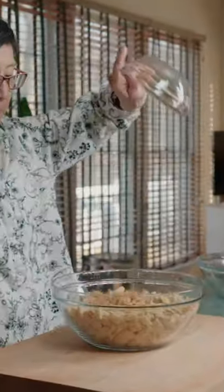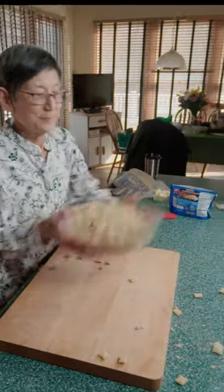In a large bowl, add in Chex, cashews, pretzels, and cheeses. Then give it a clean toss.